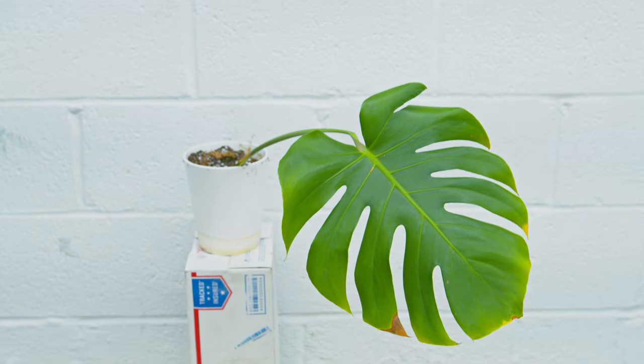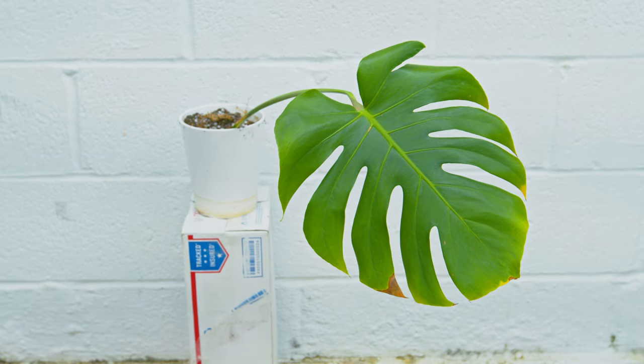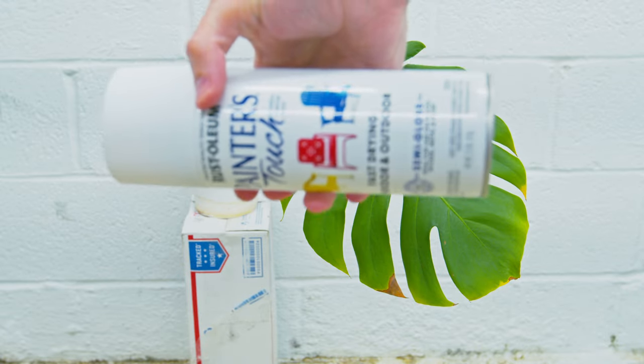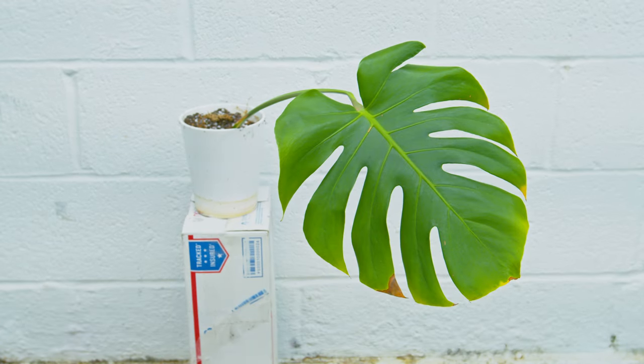To get this sweet plant hack started, we are going to need the regular poor people green monstera. Once you've selected your leaf, the next ingredient you are going to need is this sweet can of white spray paint. You can decide on what style — whether it's satin, gloss, or flat. This one is a semi-gloss, so we have two options at this point.